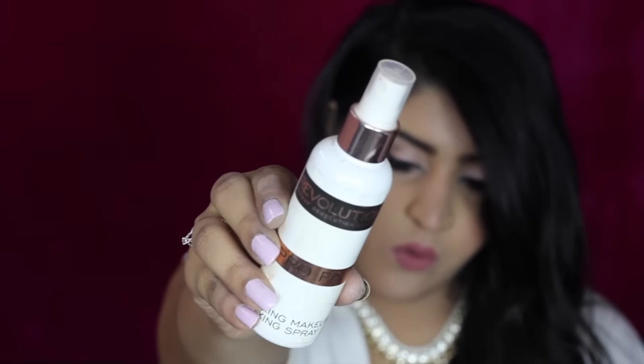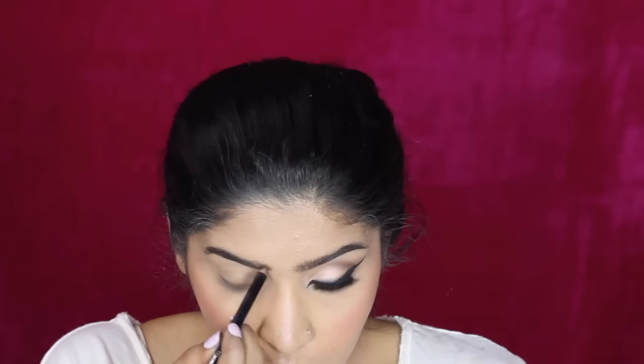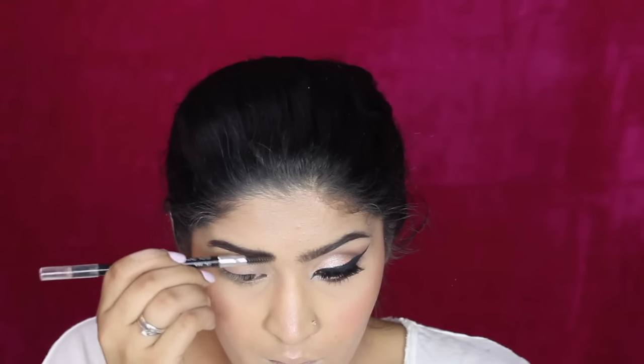To make sure my face doesn't look powdery, I'm taking a makeup fixing spray and just letting it soak everything up. Then moving on to the Color Bar eyebrow pencil — I'm defining my brows with this, going in short strokes and filling them in. Then with the spoolie side I'm just brushing everything out so it doesn't look clumpy or unnatural.